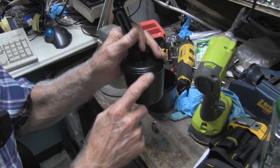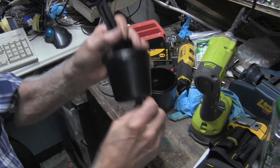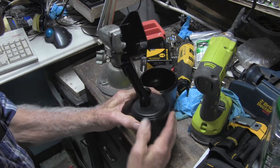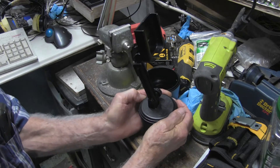Let's say you want another one. Same thing — put it in the little doodabby thing. Grab a hold of it. You have to push down pretty hard to get these things off of there.